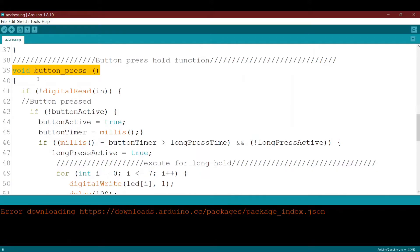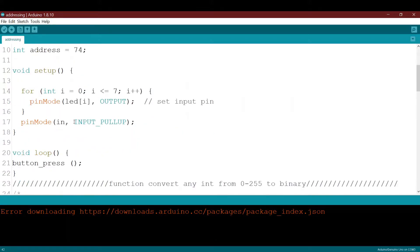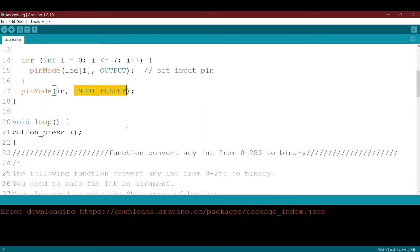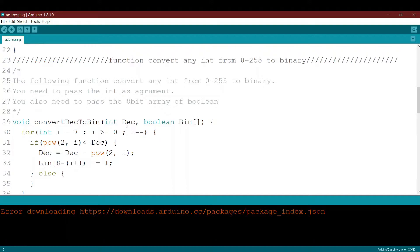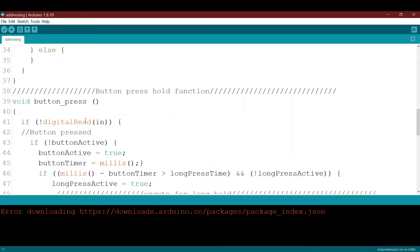First, in the function I check whether the button is pressed or not. Since I already declared it as input with pull-up, when the button is pressed the digital read will be inverted — it will read zero. That's why I use NOT of digital read of the input pin.